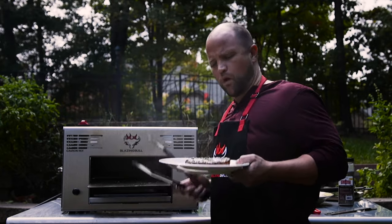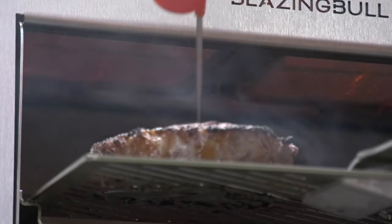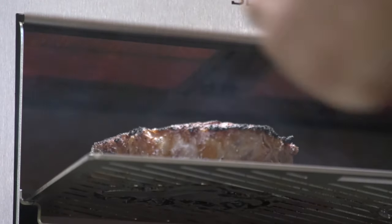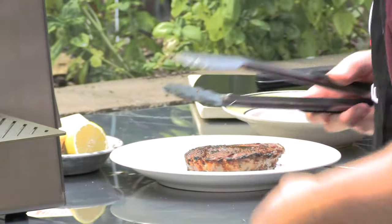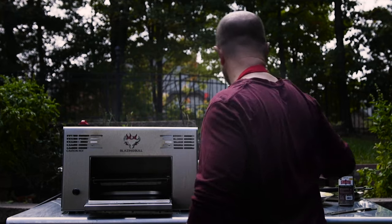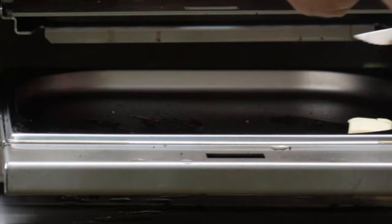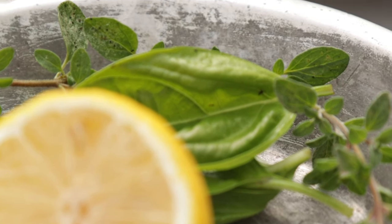I flipped it over and let it cook for one more minute, hitting an internal temperature of about 135 degrees — nice medium-rare. I'm going to let that cool down. Next I'm just going to take a little bit of butter, throw it down in this pan, and throw in a couple of fresh herbs from our garden.